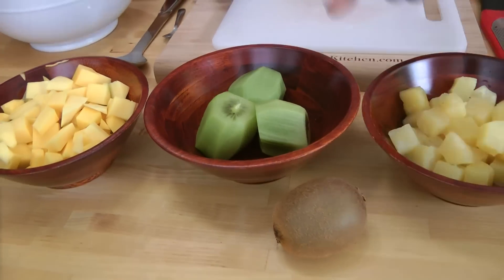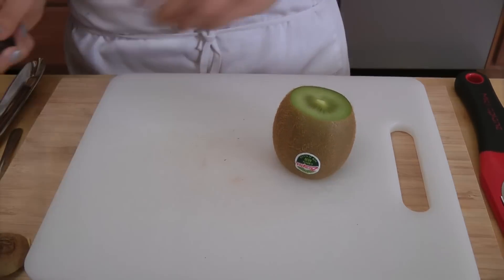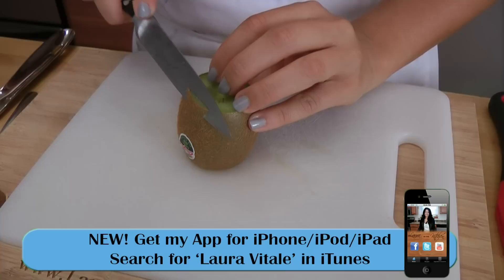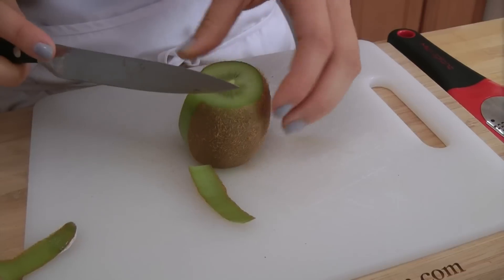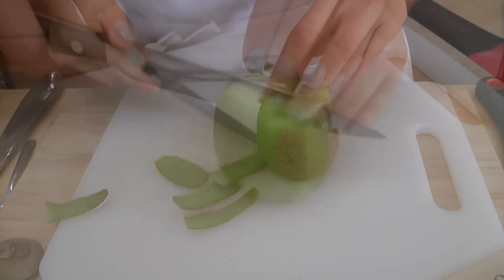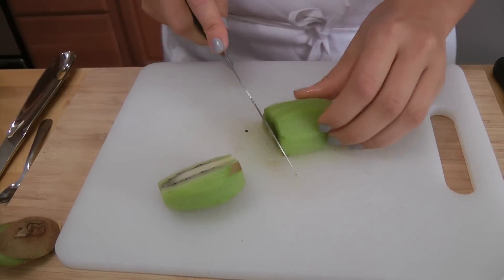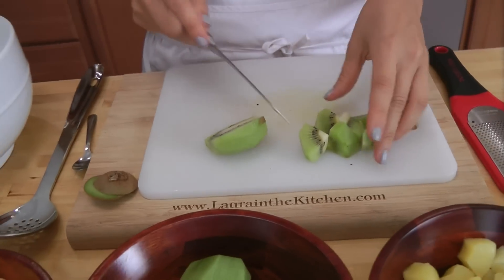I do have some kiwi fruit already peeled here, but I did want to show you how to peel one. You can do this with a vegetable peeler, or you can do it like I do, using a really sharp little knife — cut both ends off. Then, just like I did with my pineapple upside down cake, we are going to cut the skin right off. You see how little flesh you take off? Just the skin, and you get that by using a really sharp little knife. I like to cut them into bite-sized pieces about the same size as everything else, so you get a nice full bite.